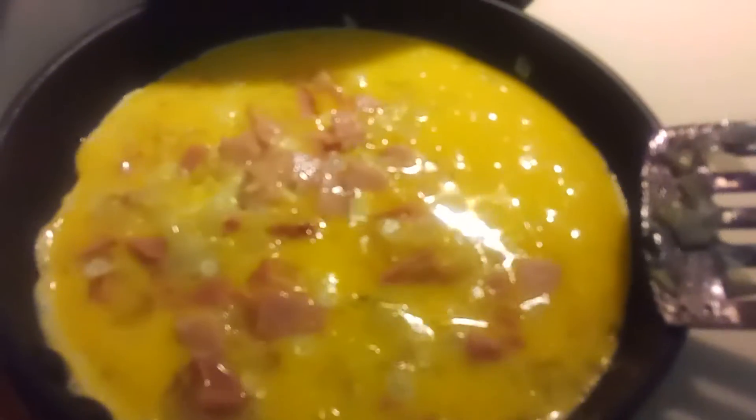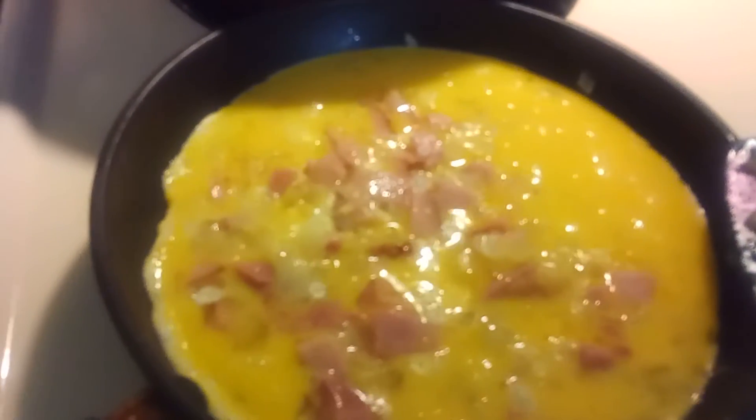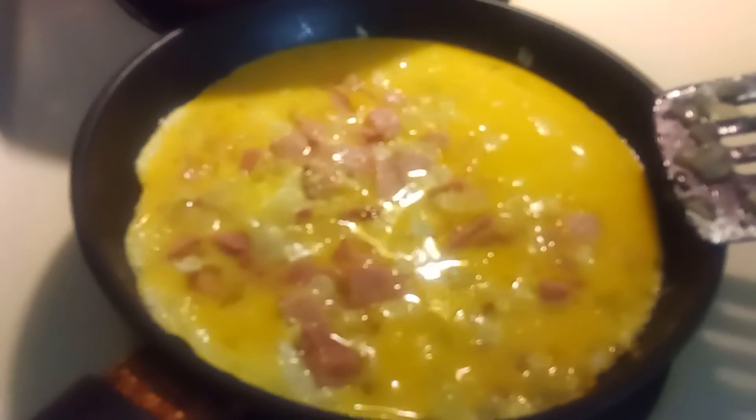Making omelettes for breakfast. Also, if you have a Hot Logic you should get one, those are well worth getting. Over here I'm eating mozzarella cheese and ground meat. But let's get back to the breakfast.